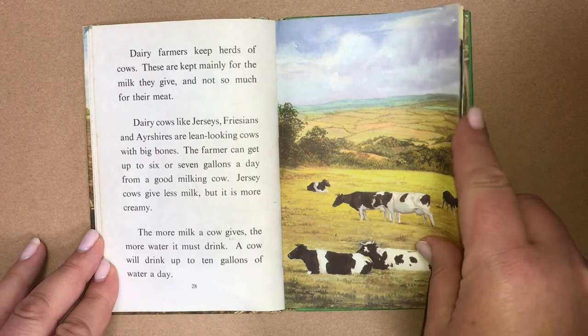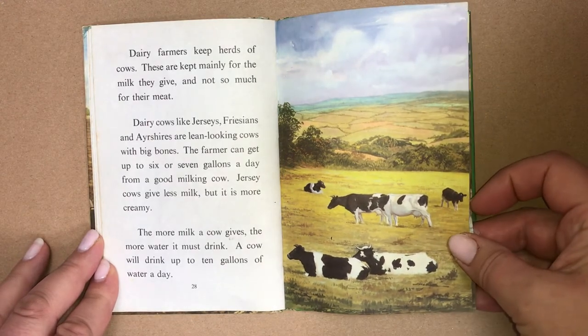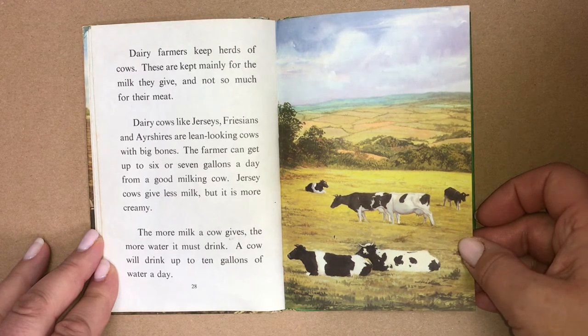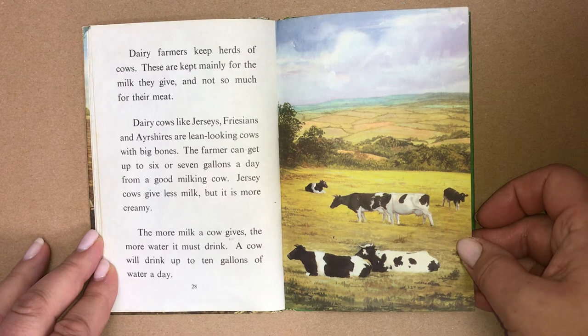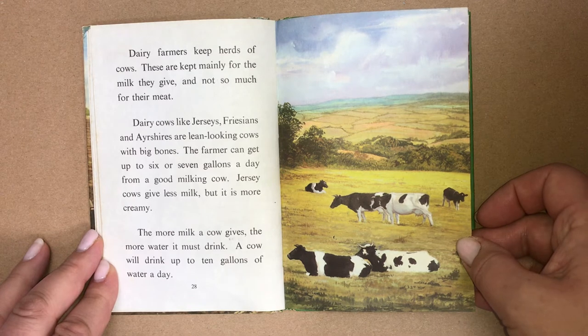Dairy farmers keep herds of cows, kept mainly for the milk they give, not so much for their meat. Dairy cows like Jerseys, Friesians and Ayrshires are lean-looking cows with big bones. The farmer can get up to six or seven gallons a day from a good milking cow. Jersey cows give less milk, but it is more creamy.